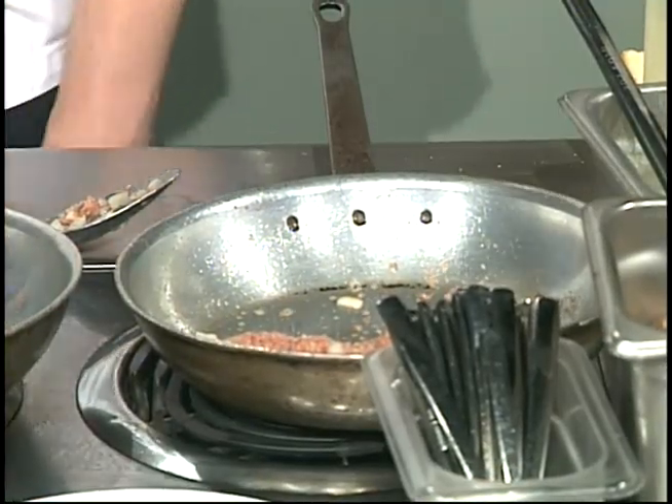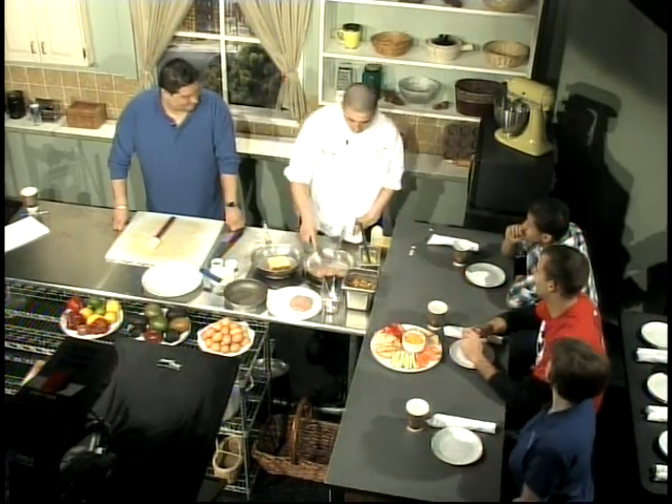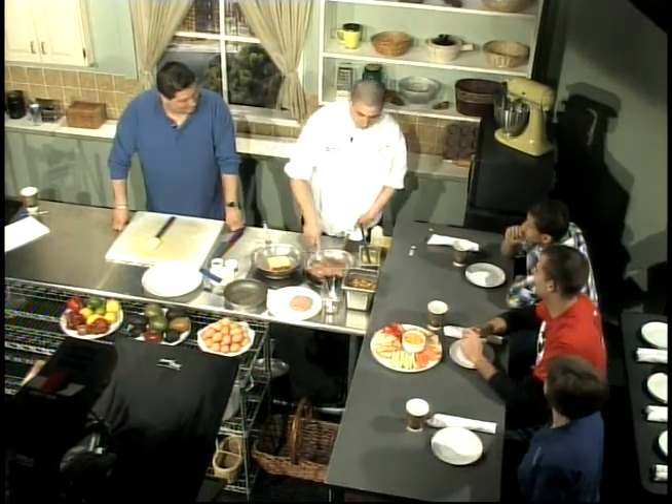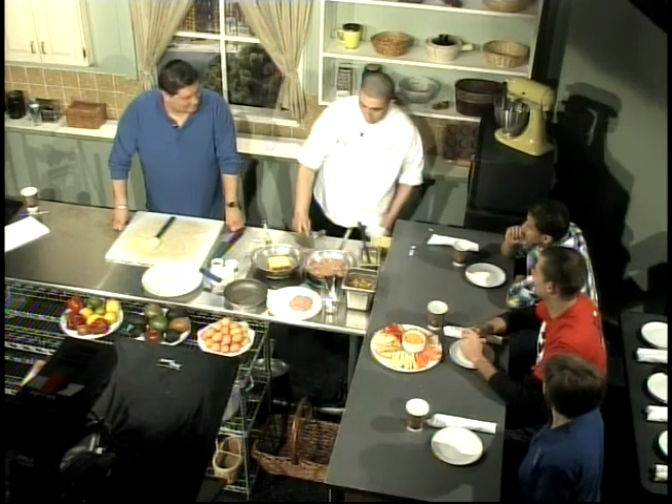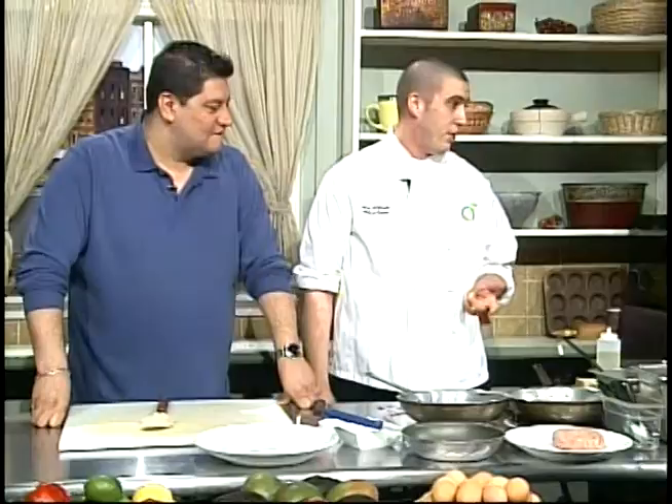Turn up the heat just a little bit. That's good-looking corned beef — I've never seen corned beef that looked like it. Usually you're used to it out of a can. Ours is so fresh and so good — it's one of our best sellers on the menu. You can get an Irish omelette, an Irish skillet, or an Irish Stack, which is what we're doing here today.